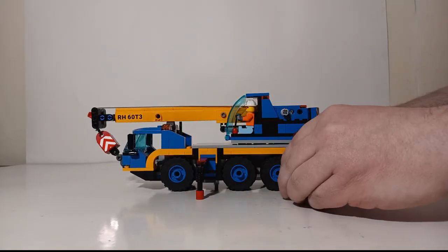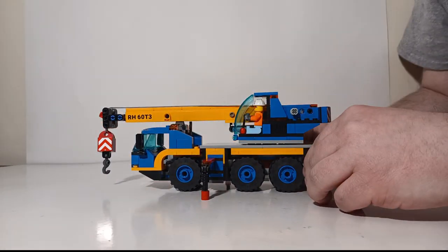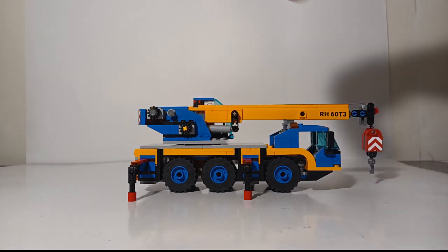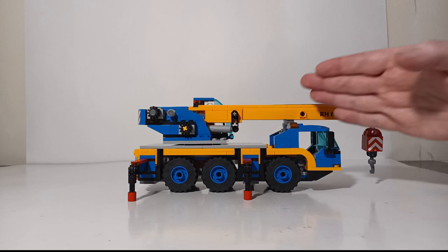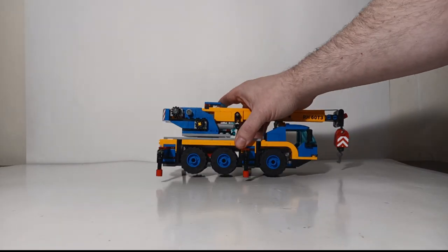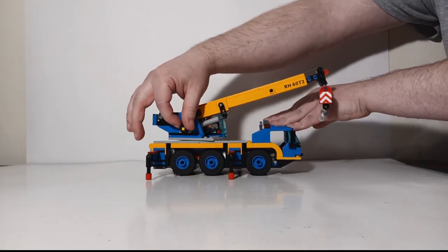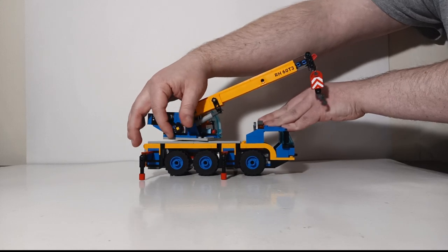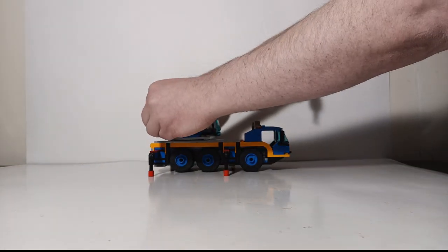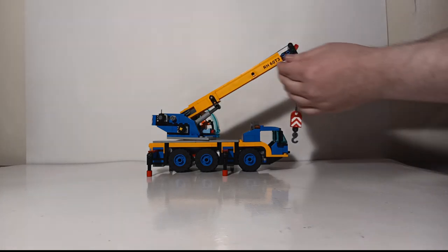Now we'll unhook the hook block from the front of the machine. There are two hand-crank winches located on the right-hand side. The yellow one raises the boom and the gray one gives you slack and operates the main crane winch. With the machine on site, let's go ahead and raise the main boom up to a decent height — not quite the full extent, so we can keep everything in frame.